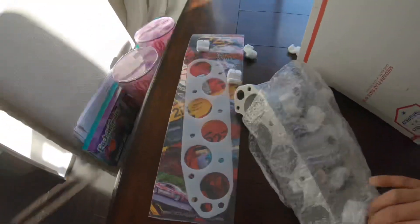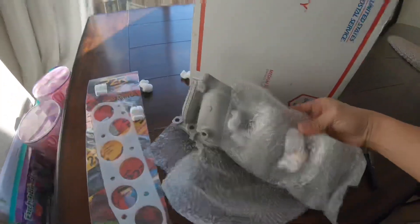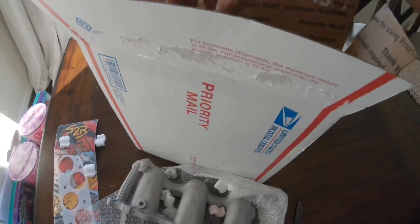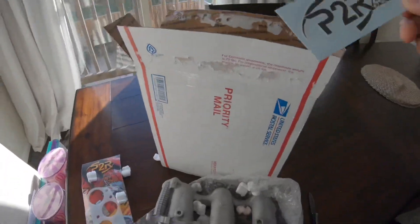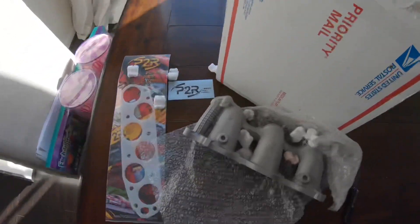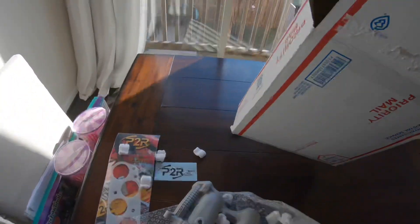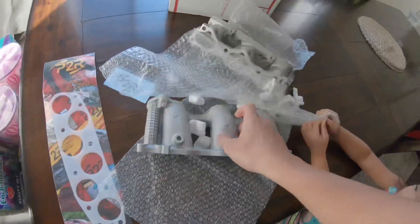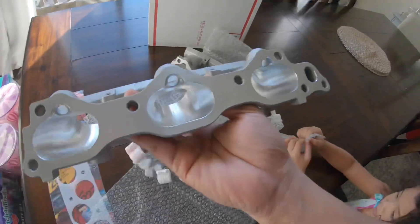Man, these are mad light - oh look at that! CNC ported runners, yes! Daddy's got a car part. Man, that's what's up - it gave me a sticker. So yeah, that's what I got: CNC ported runners, holy crap.